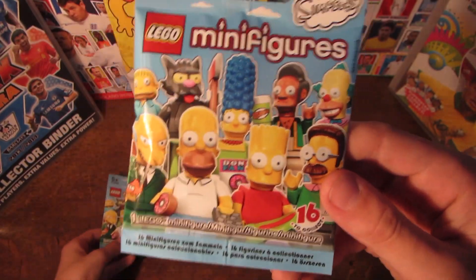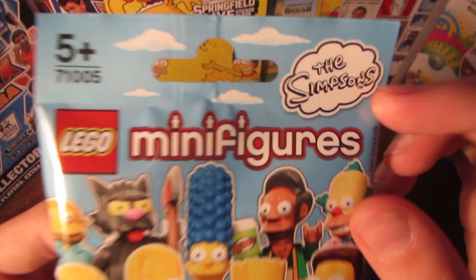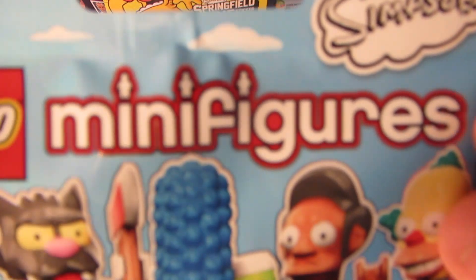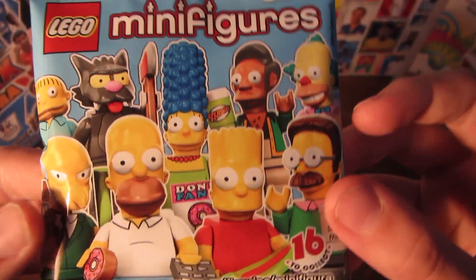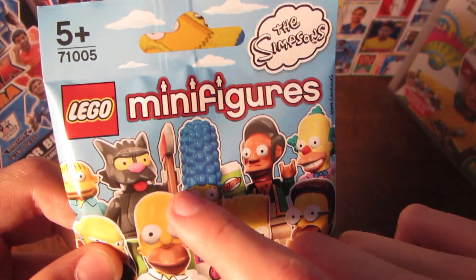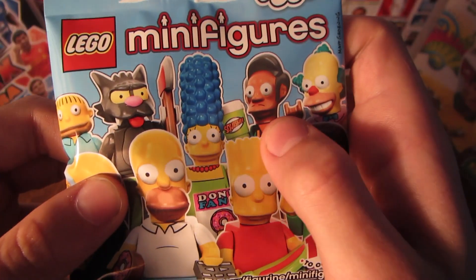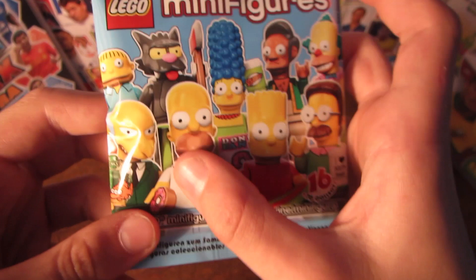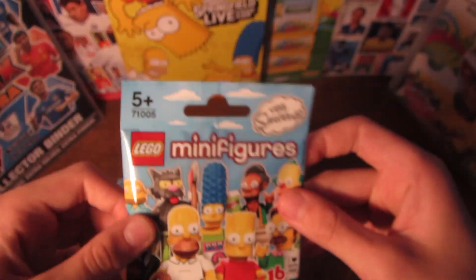Let's go through the pack design quickly. So you've got five-plus there, Simpsons, Lego Minifigures, and then on the Minifigures you have three little people on all the eyes. And then we have Ralph, one of the Itchy and Scratchy, Marge, Apu, Krusty, Mr. Burns, Homer, Bart, and Flanders. So that's quite a nice design on the front.